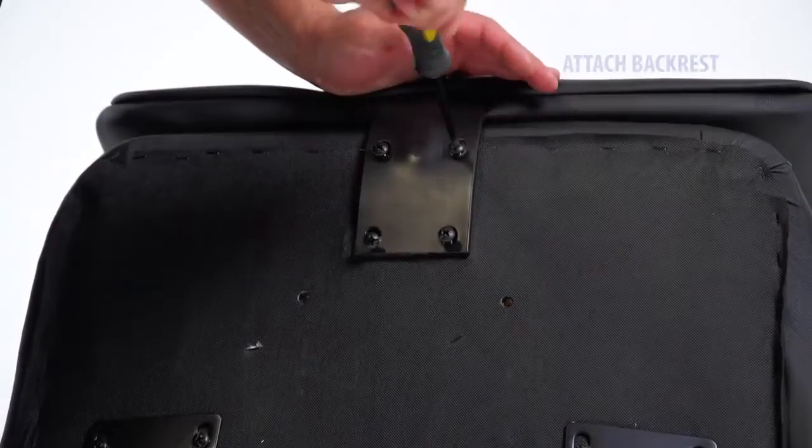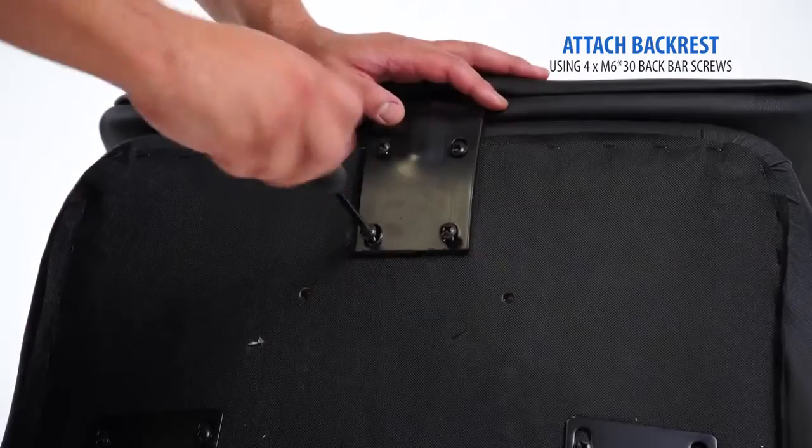Attach the backrest to the seat with the included M630 back bar screws.